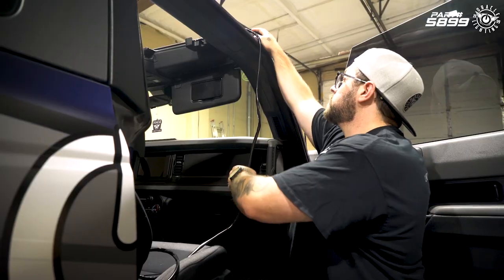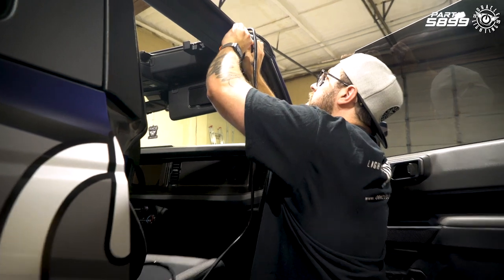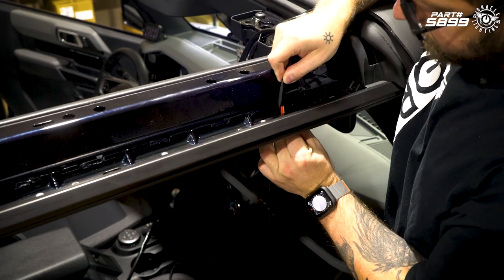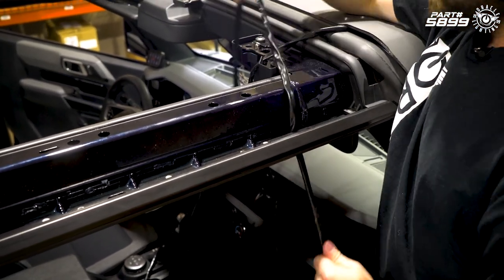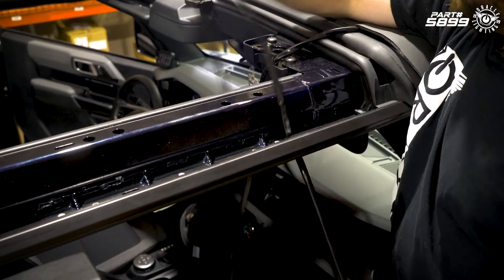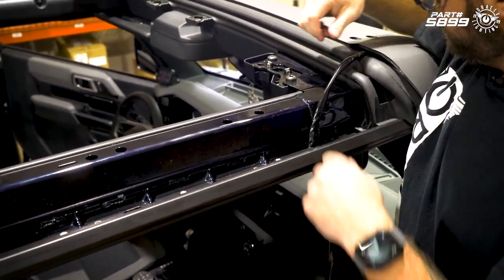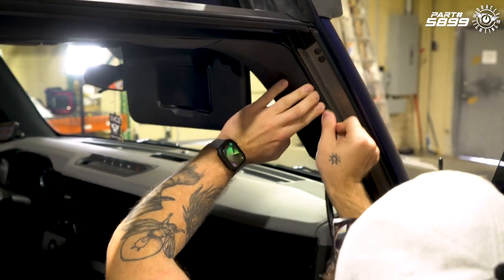We've got our light bar installed and we've got our cable looped over to the passenger side. To get this in, we're going to pull down this gasket. We're going to run our cable through this opening and pull it straight through behind this panel, then continue on down the pillar, tucking this cable in behind the panel.